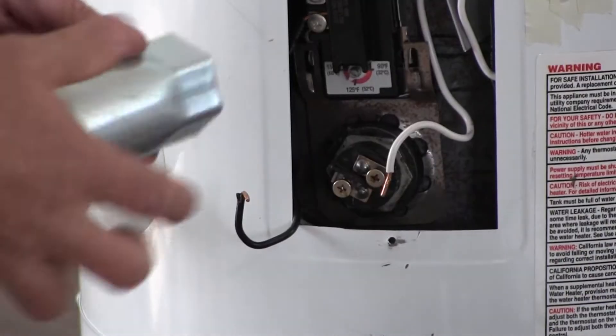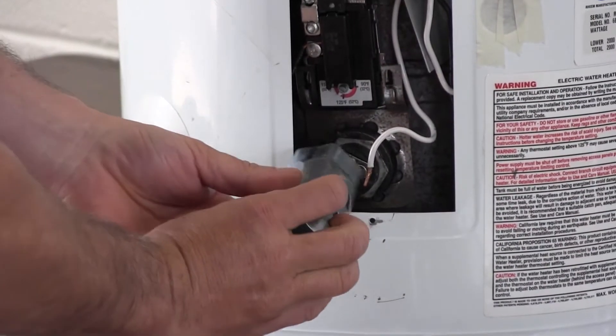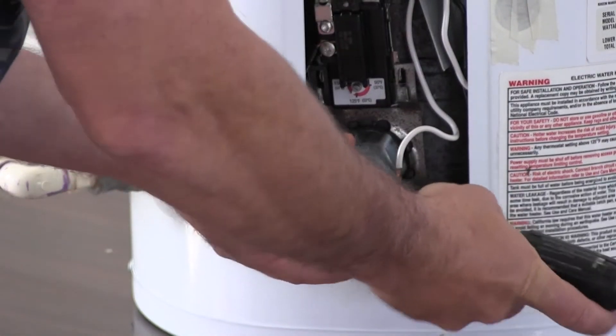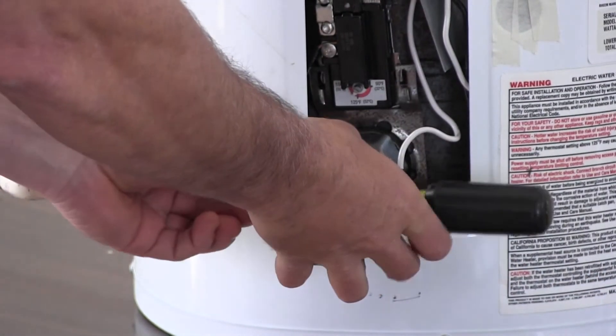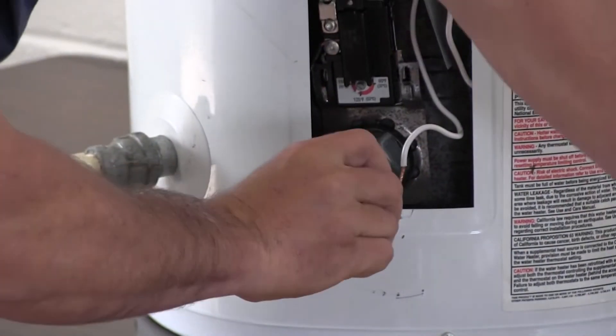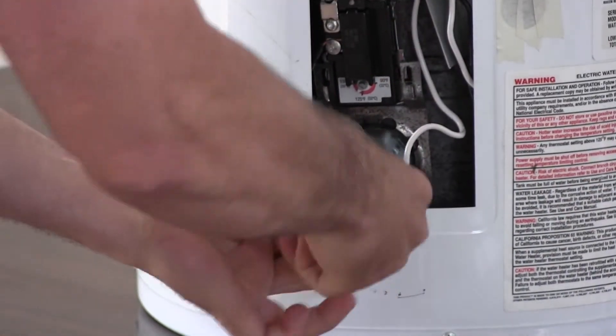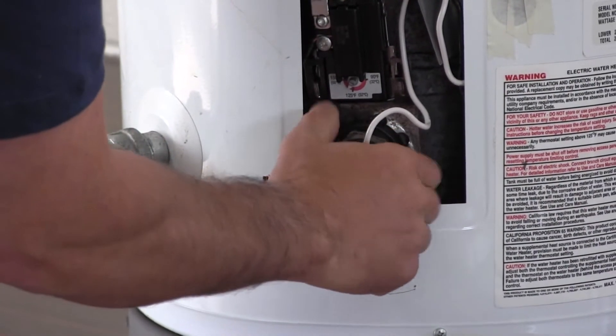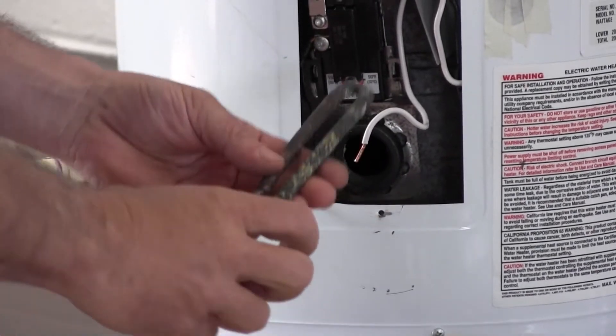Then take your element removal wrench, fit it over the element, and take your big standard screwdriver and stick it through the holes in the element removal wrench and turn. That gives you leverage to get it loose. Once it's broken loose, set your tool aside and unscrew the rest of the way by hand.